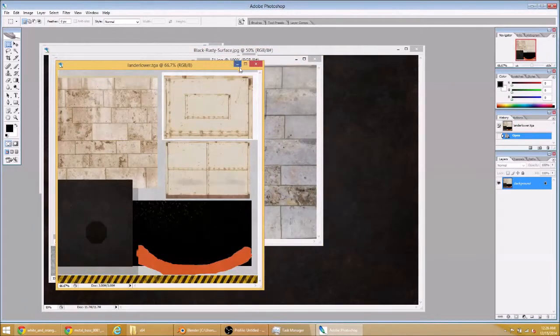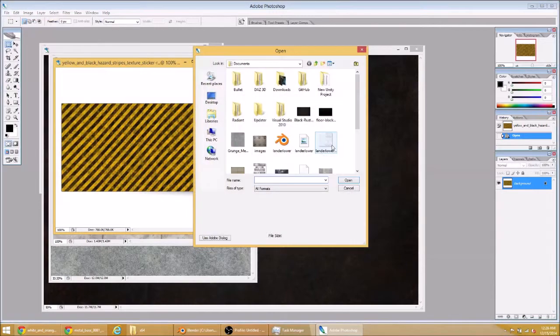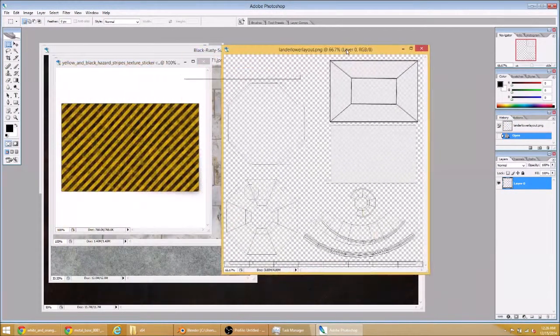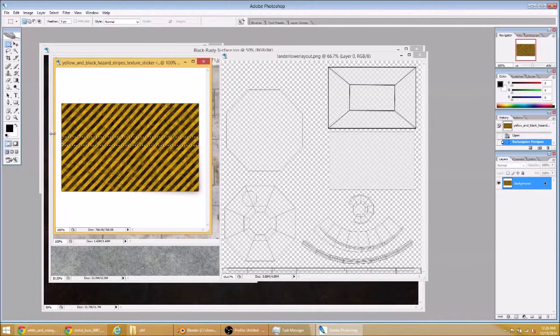I'm going to open the reference photo. I'll put my first pass at this. This is what we exported from Blender — the PNG that has the UV layout. And we're just going to start cutting and pasting from the image files into this texture file, and that's what we're going to apply to our model.